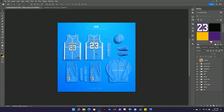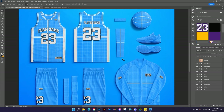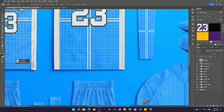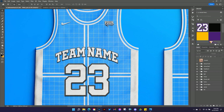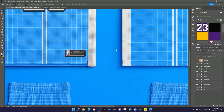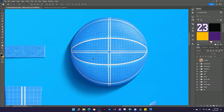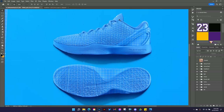Let me show you all the different features of this template like we usually do. I'm hitting Control or Command Plus to zoom in — this thing is 8K resolution, 8,000 by 8,000 pixels, so depending on how powerful your computer is you may see it slow down a little when you zoom in. You can see the jersey texture, the tackle twill embroidery texture, nice shadows and depth, jock tag, sleeve headband with terry cloth towel texture, the basketball with all the texture, reflections and shadows, and the shoes with super detailed textures.